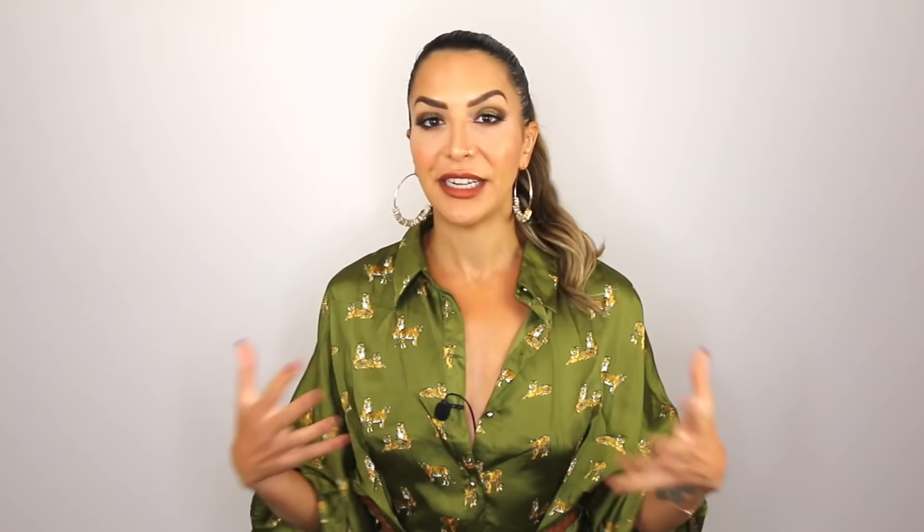Everything really does start at the shampoo sink — the foundation of the entire style starts there. So make sure to choose products that are going to lead you towards your end results. That means if you have fine hair, do not choose moisturizing or deep repair style products. Make sure to use lighter shampoos that are volumizing or thickening in nature.